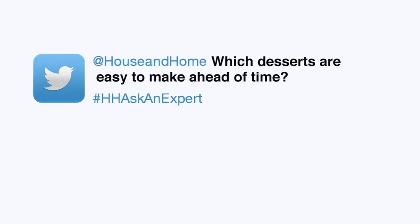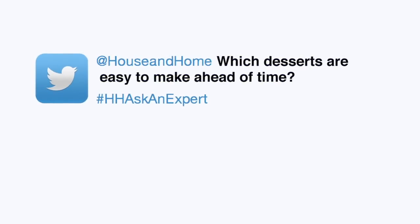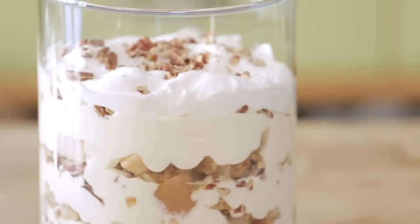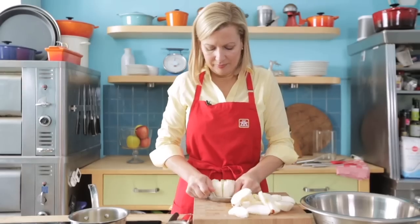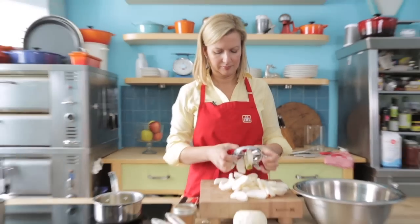A question I get often is: which desserts are best for make-ahead? My top pick is my apple crisp trifle — it's actually buy one recipe get one free, because it starts with making a simple apple crisp.